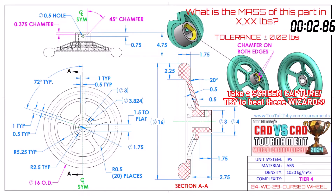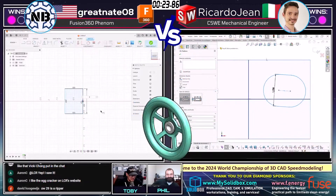What is the mass of this part in X.XX pounds? We've got an IPS part — inches, pounds. Material is ABS. This part is called Cursed Wheel. Both of our runners are grabbing a screen capture and jumping into 3D CAD. Let's see how they do it.